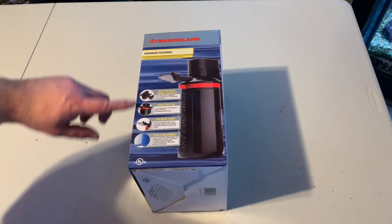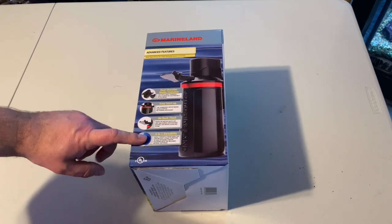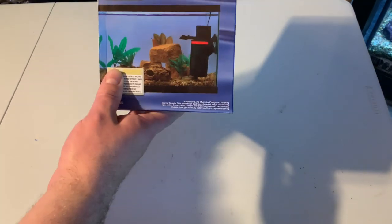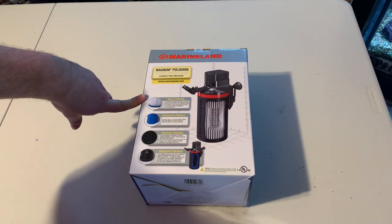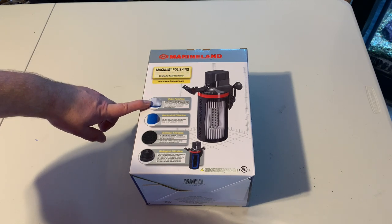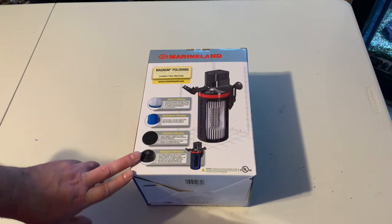Some of the advanced features: it says a dual-chamber media container, easy startup, no back flush, and two-in-one versatility, meaning there are two different ways you can filter inside. It's also got a three-year warranty — Marineland's always been really good with their warranties. It says it's used for water polishing with the micron filter, mechanical filtration, chemical filtration like carbon, and biological filtration. You can do all those things within this filter.